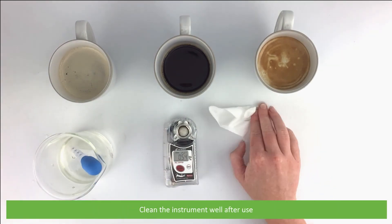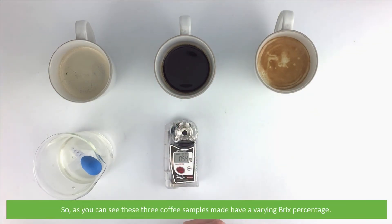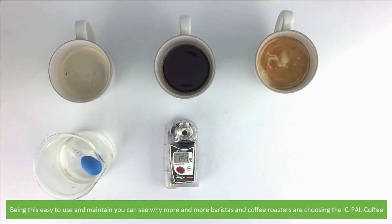Clean the instrument well after use. As you can see, the three coffee samples have a varying Brix percentage. Being this easy to use and maintain, you can see why more and more baristas and coffee roasters are choosing the IC PAL Coffee.